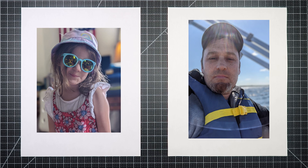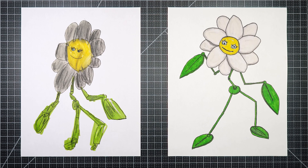Hello and welcome to Drawing with the Blakelys. I'm Dad. I'm Hannah. And what are we drawing today, Hannah Banana? Daisy. Daisy — the flower from Poppy Playtime. That's right, from Poppy Playtime chapter two.